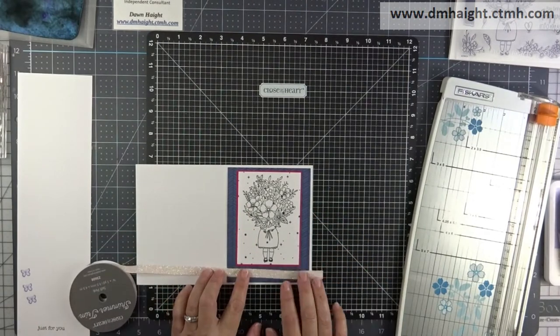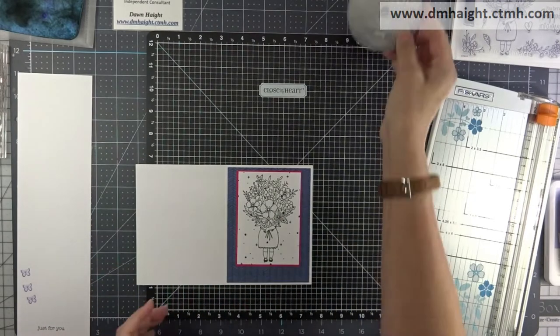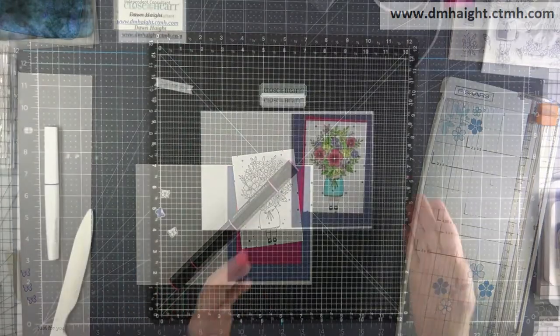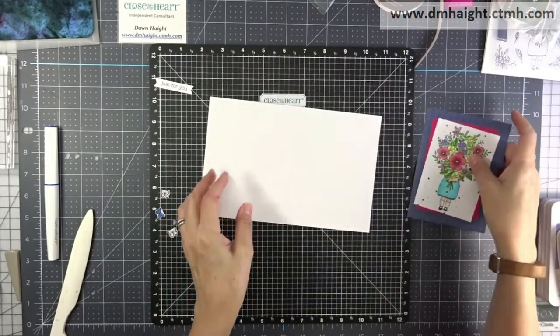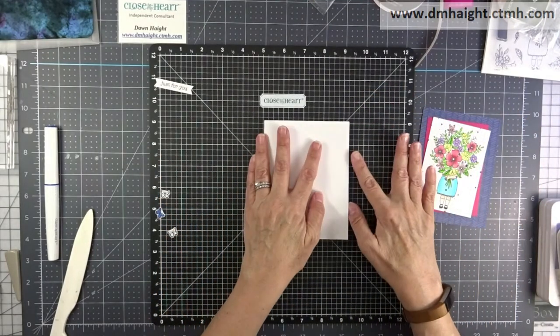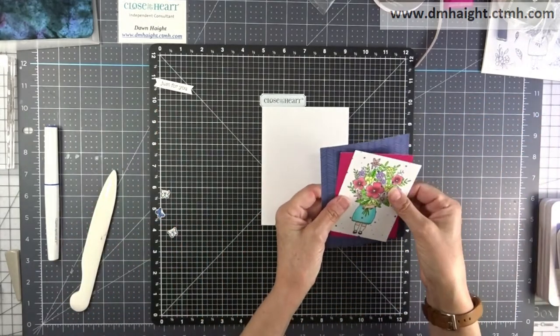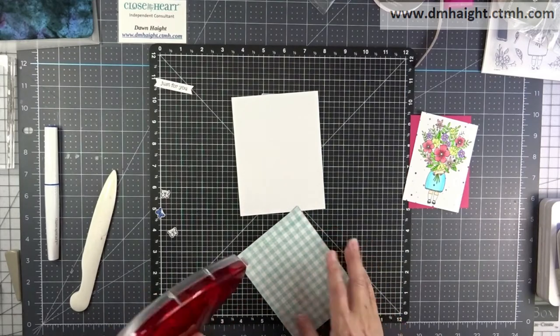I'm bringing in some pale pink shimmer trim and I'm going to lay that at the base, and then my sentiment will go on top of it. Off screen I have colored my image in with the tri-blend markers. Let's start building the card. Off to the left you'll see I've stamped and fussy cut some of those smaller butterflies.